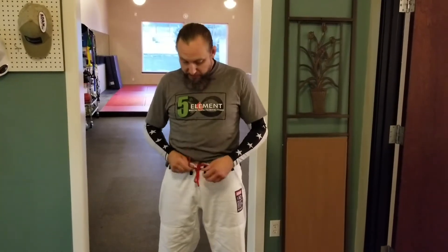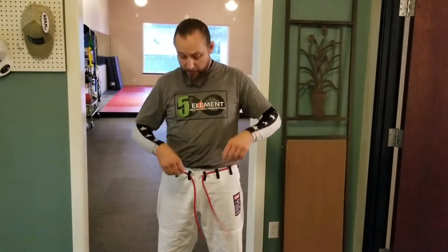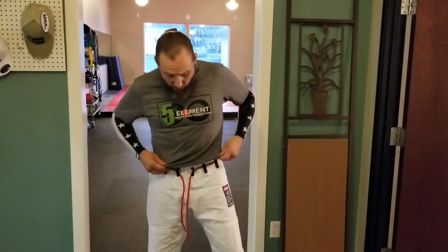First thing is first: if you have the braided drawstring, put a knot at the end of it. That way, when you wash it, you're not going to be fishing the string out of your pants every single time.